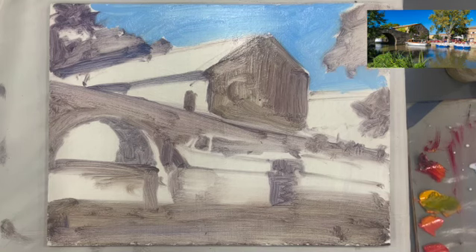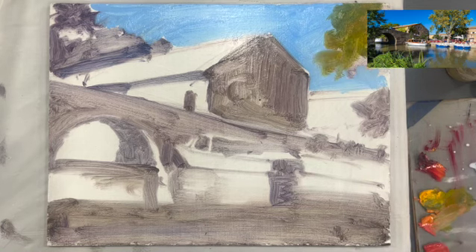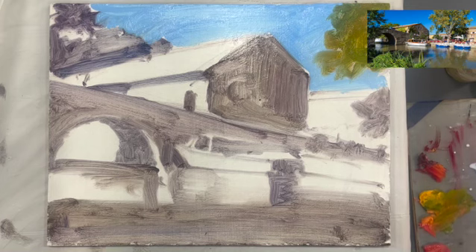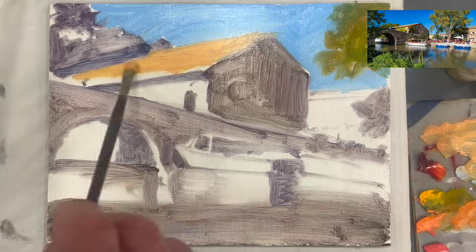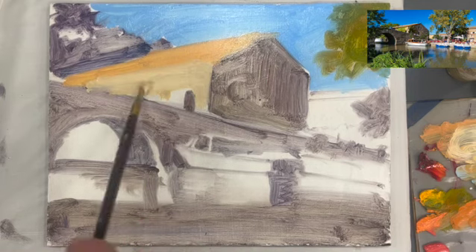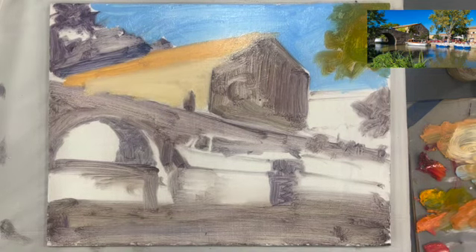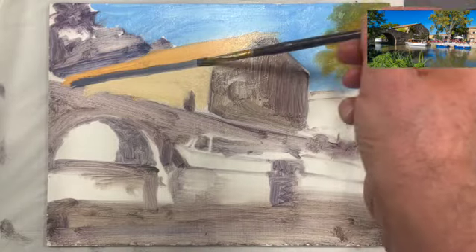I'm starting from back and working my way to the front. The sky is always the first thing — the sky is going to key in the whole painting. You have an hour to paint this, especially on a bright sunny day. If you don't finish within an hour, try to get the big shapes in as best you can. Don't go for any detail. As far as the colors I'm using right now, that color is like yellow ochre with some burnt umber. The roof was still yellow ochre — I think there was a little cadmium orange in there.